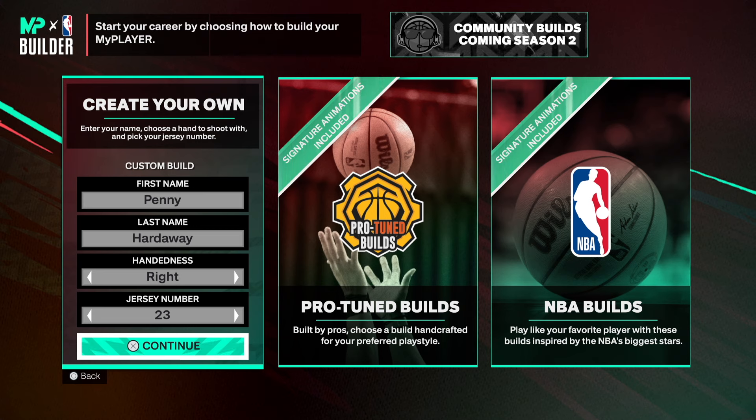What is going on, my people? How is everybody doing? Welcome back to another video. In today's video, I'm gonna be showing you how to make the one and only Penny Hardaway from the Orlando Magic. We're gonna get right into it.